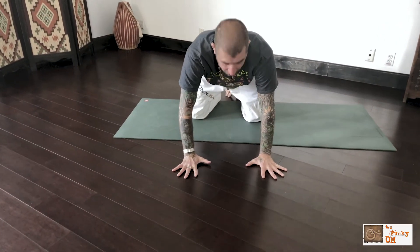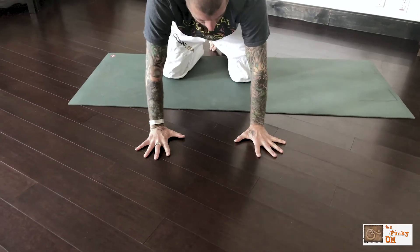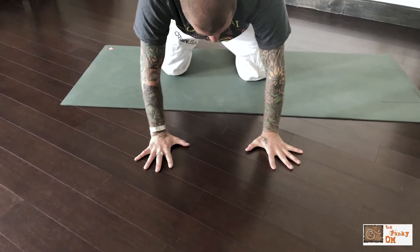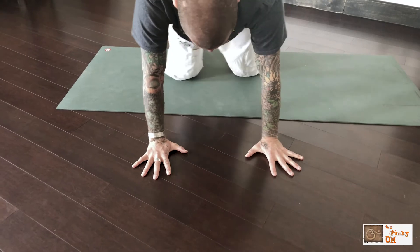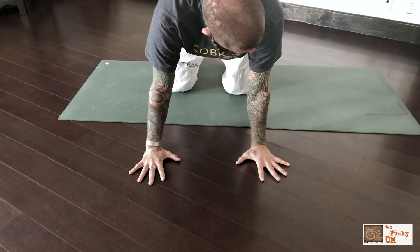I want my fingers pretty wide — as wide as I can get them, as far apart from each other as possible. I don't want to be really narrow here. I want a nice wide base.